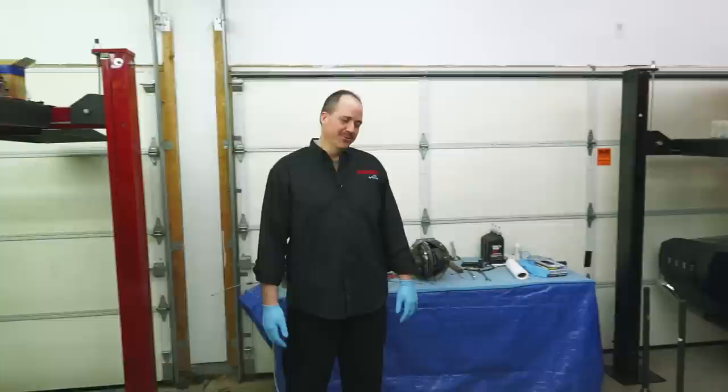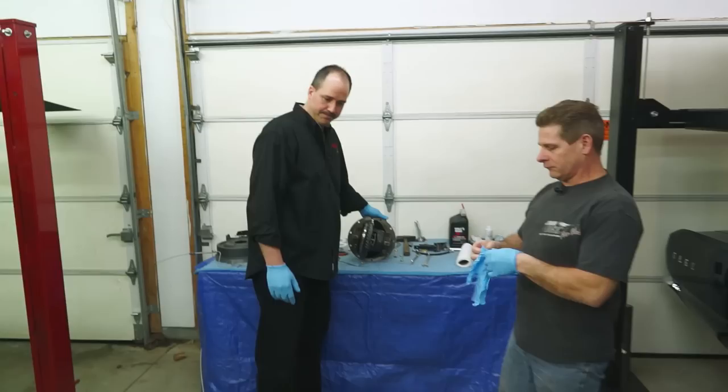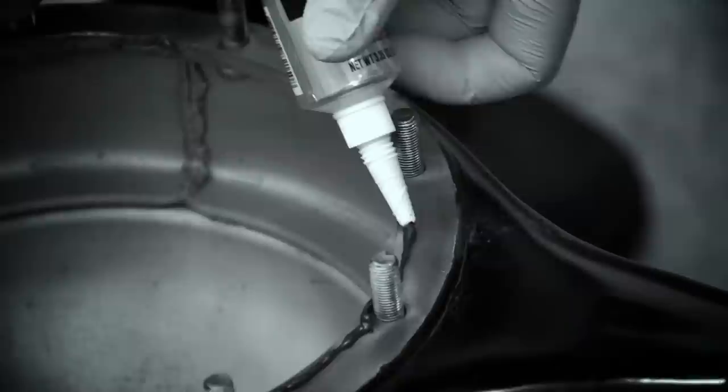At this point we're going to assemble our rear axle assembly. I'd like to introduce my friend Doug — he helps me out on these restorations. The first thing we're going to do is install the carrier into the housing, so rotate it up. Let's get some sealant.